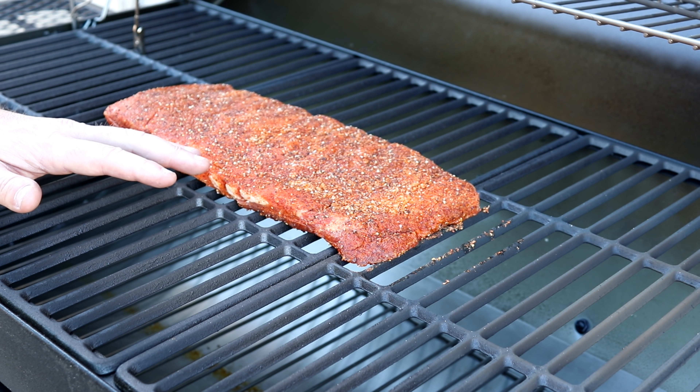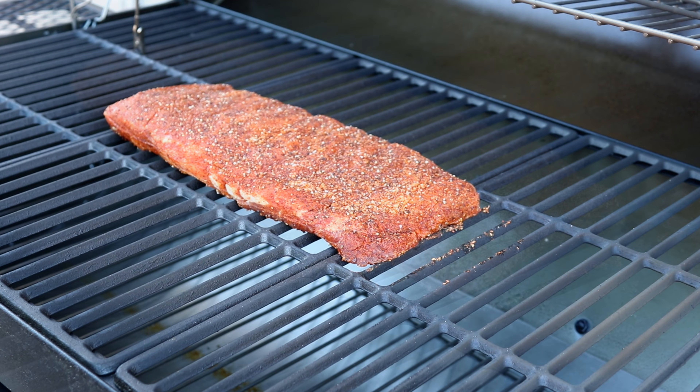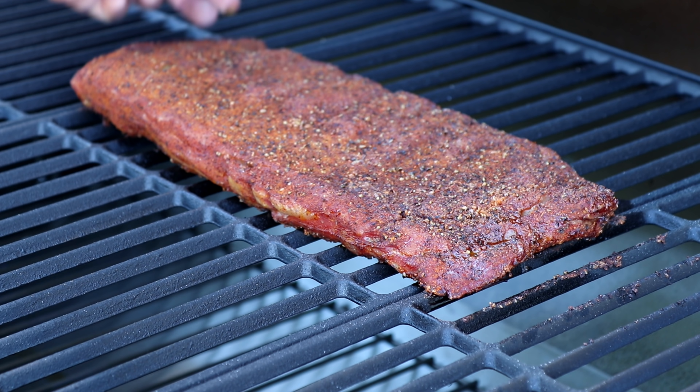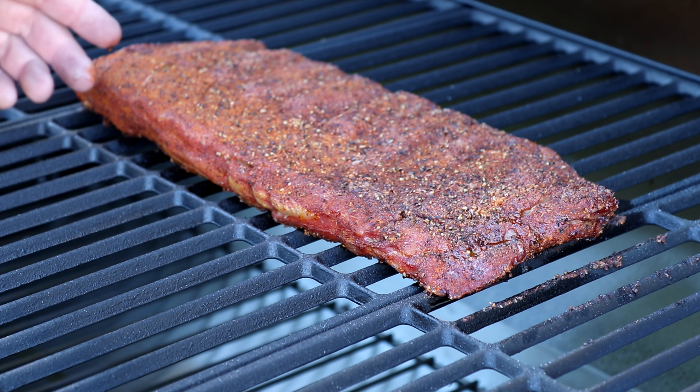Hey everybody, welcome to the Real Show Barbecue. Today we're going to smoke some ribs using the 3-2-1 method on the Char Griller offset smoker. We're doing one rack of ribs today.